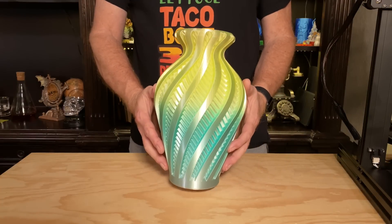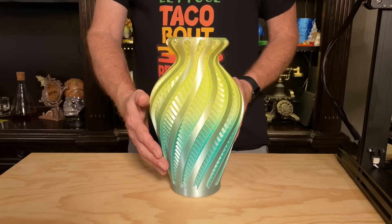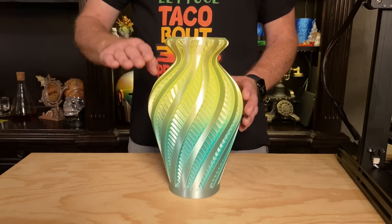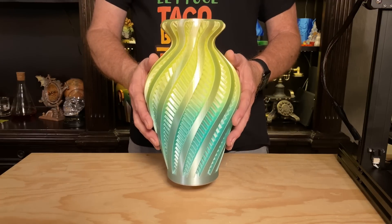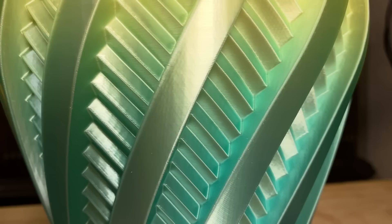Finally, I printed the Inversion vase from ClockSpring 3D — a beautiful spiral vase mode print in some rainbow silk PLA. It's really pretty and I like the color transition. I scaled this up to the full 280mm build height, so you could see just how tall of a thing the Neptune 3 can print. At that size it was about a 7-hour print, and it came out really good.